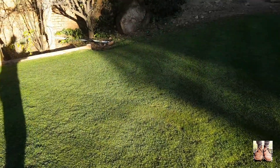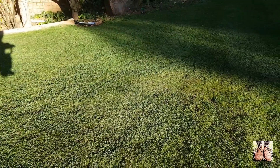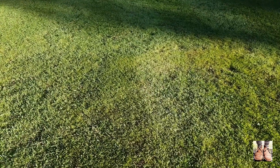Have a look — right there we've got a yellowish tinge to the colour of the lawn. Some spots are more yellow than others. So I'm going to add some liquid iron and let's see what it does.